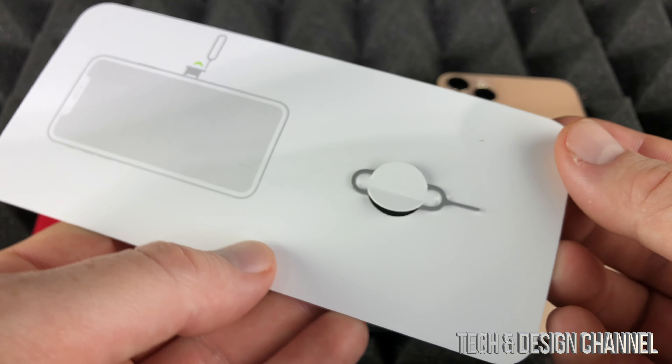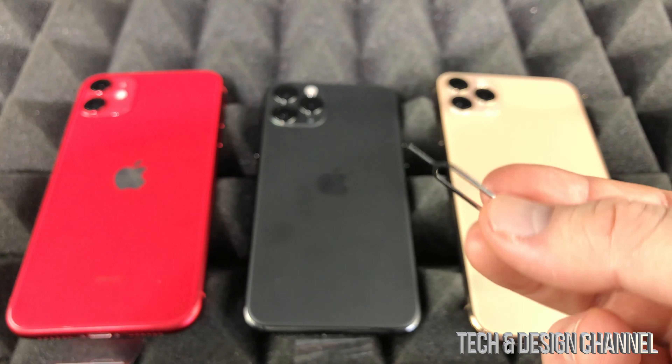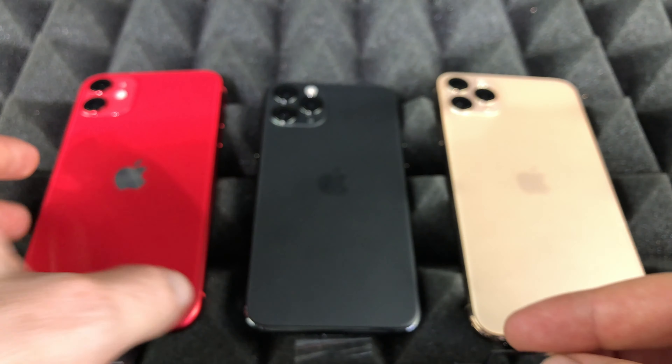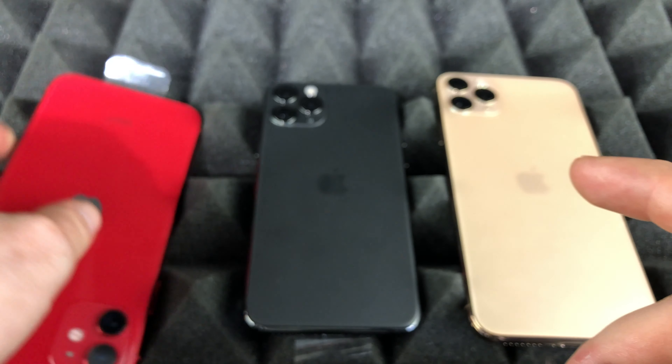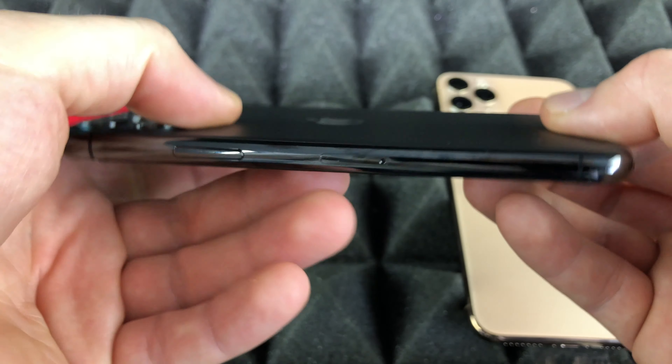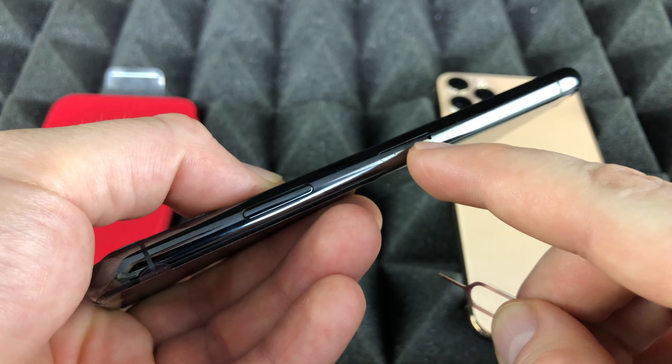What you'll find in your box is this ejection tool right here. By the way, you can also use an earring if you've lost it. On the side of your iPhone you'll see a small hole.